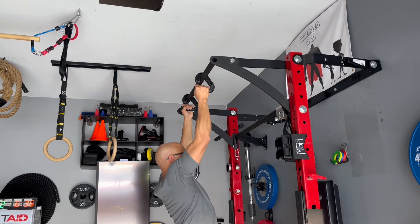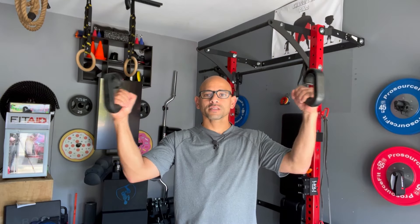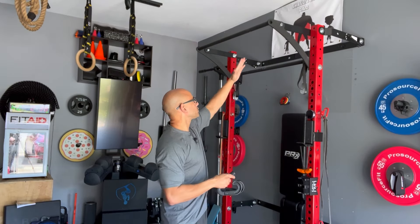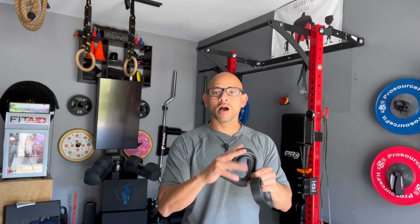Another thing I like is that you have the option to move these around from side to side, so I can change the width of the handles — whereas with a fixed multi-grip pull-up bar, I don't have that option. This lets me choose whatever feels better for my body. They're also portable — you can toss them in a book bag and they're not going to take up a lot of space. And they're not too expensive either; less than 40 bucks for a pair, and I'll leave a coupon code below for an extra 10% off.